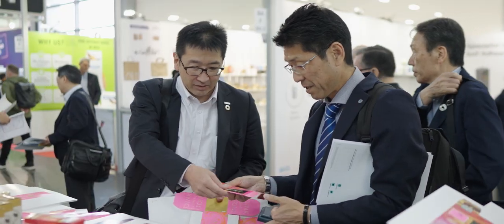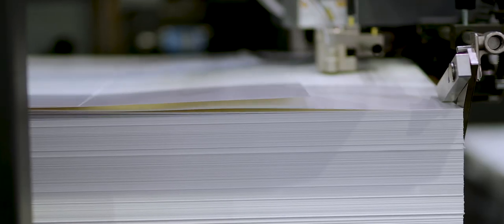Our digital capabilities include inkjet imprinting, multiple embellishment toner presses, and ultra high quality B2 sheet feds.